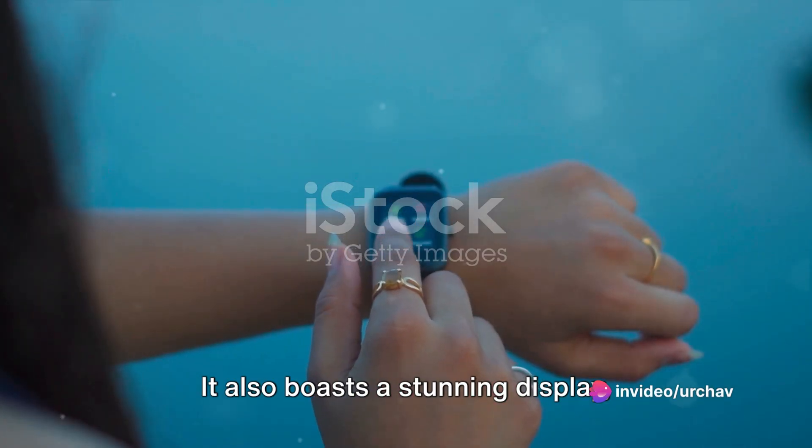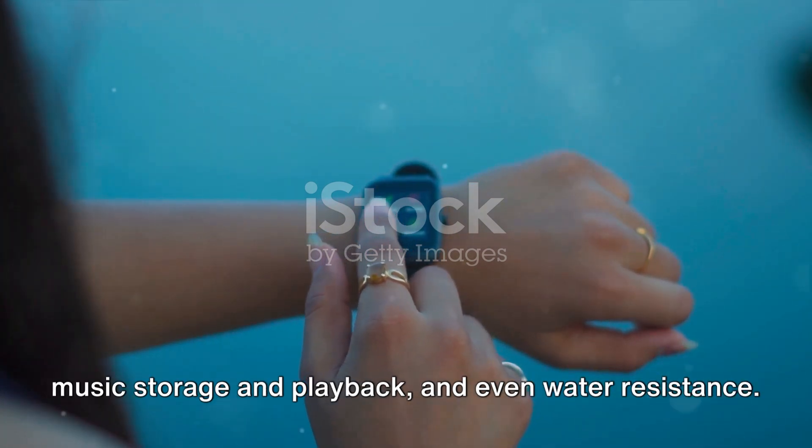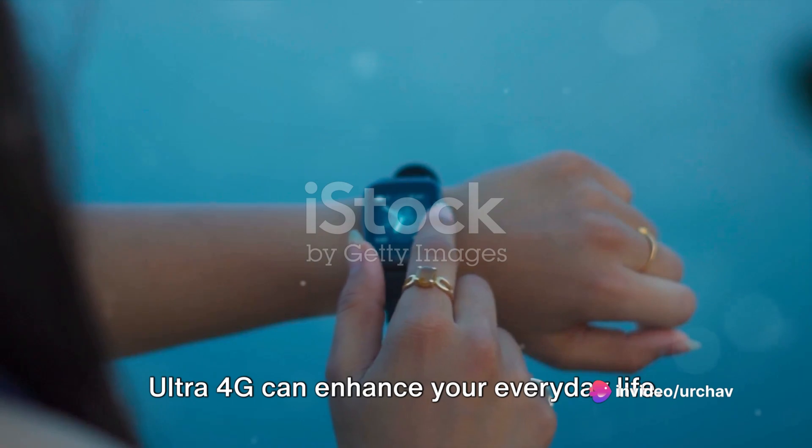It also boasts a stunning display, customizable watch faces, built-in GPS, music storage and playback, and even water resistance. Stay tuned to learn more about how the S8 Ultra 4G can enhance your everyday life.